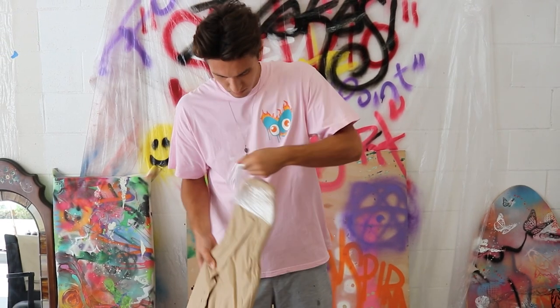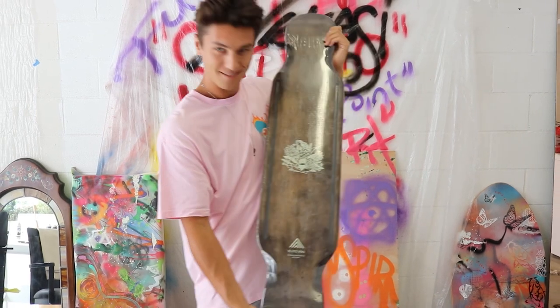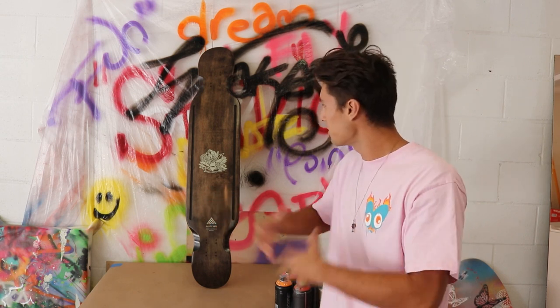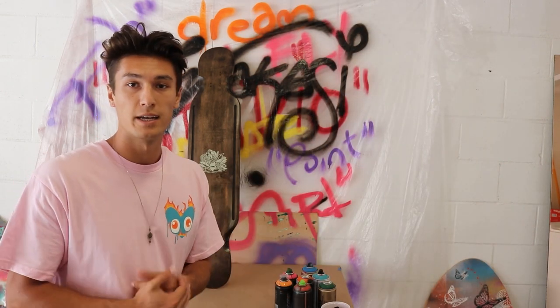We have the board right here and we don't want to touch the existing design too much, but just add a little bit more color and give it some personality. For the color scheme, I chose to go with a summery, bright vibe. Natalie's a super bright, bubbly girl, so I decided that would be perfect and really on brand for her personality. I picked out a few different oranges, pinks, and blues.